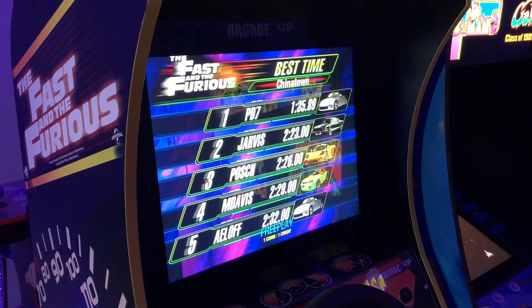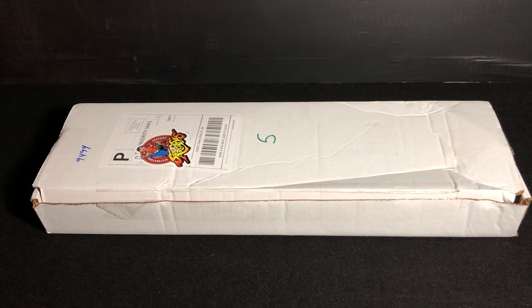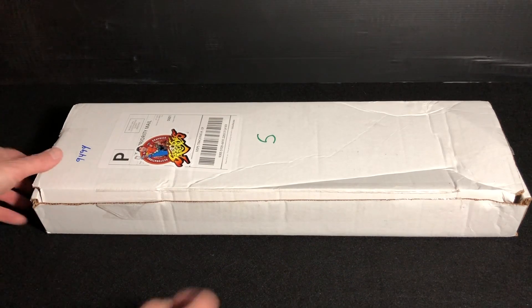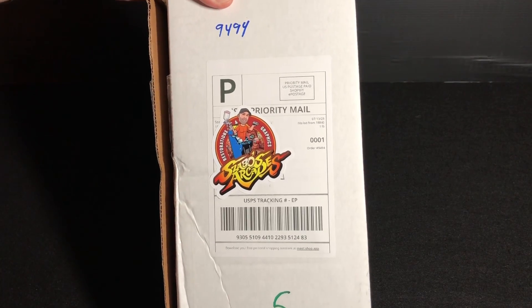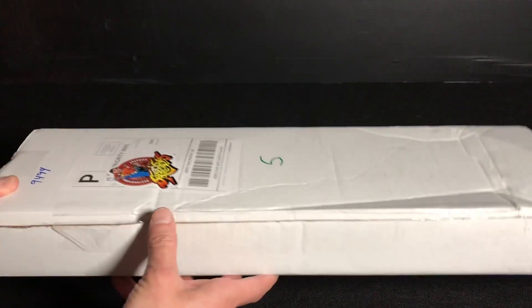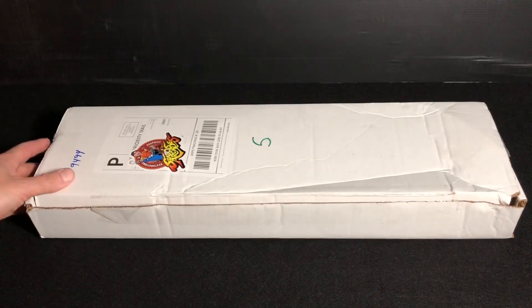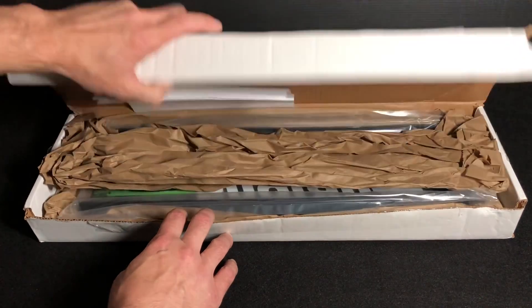And that's exactly what we're going to do with the Fast and the Furious. One of the first things I did after I put together my Fast and Furious cab, I reached out to Sabo's Arcade and put an order in for that new marquee replacement. The box has a little bit of wear from transit, but if you've ordered from Sabo's before, you know that it's packed excellent — nothing's going to get damaged.